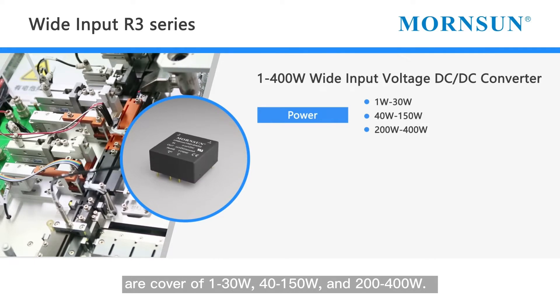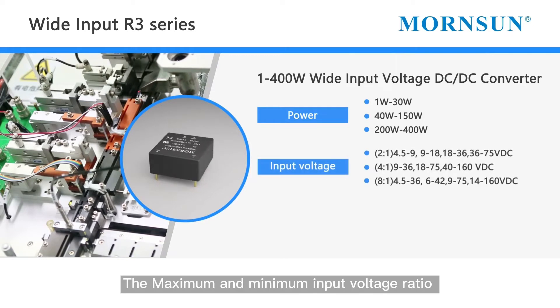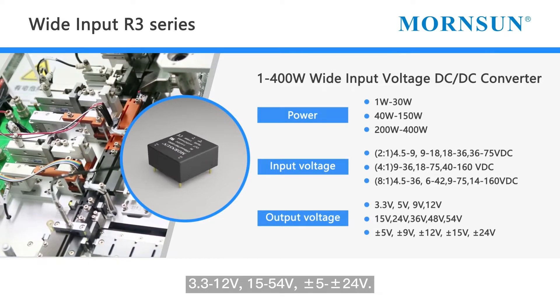The power ranges also cover 40 to 150 watt and 200 to 400 watt. The maximum and minimum input voltage ratio options are 2-to-1 input, 4-to-1 input, and 8-to-1 input.